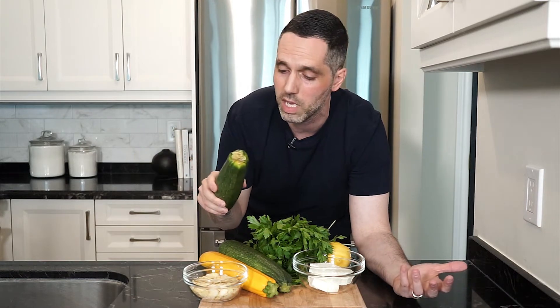Hey everyone, Mark here and welcome to my kitchen. Today we're going to grill up some zucchini ribbons, making a simple salad with them that you can eat hot or cold. I love zucchini.